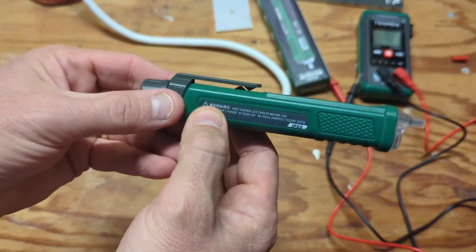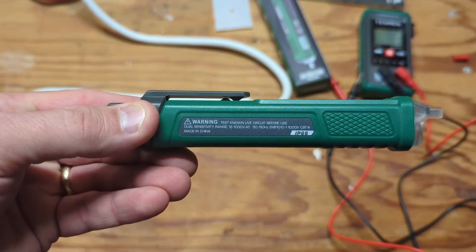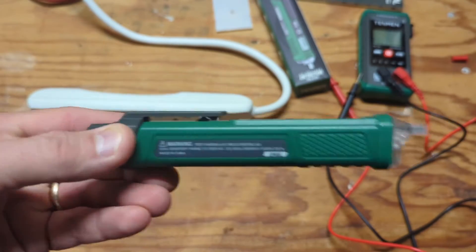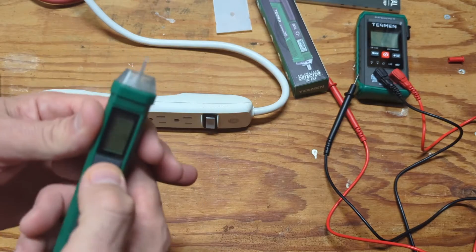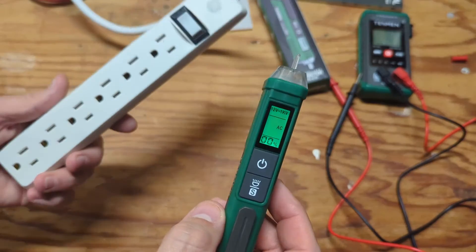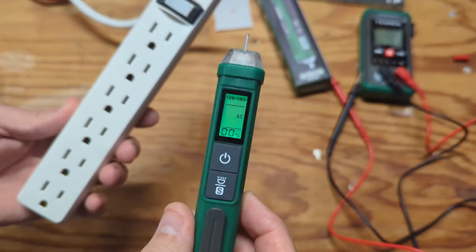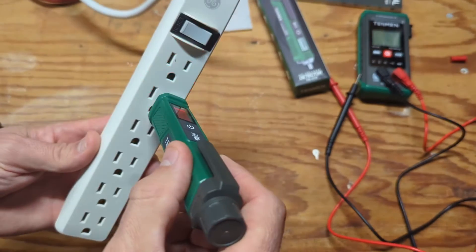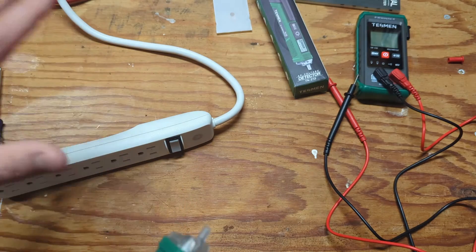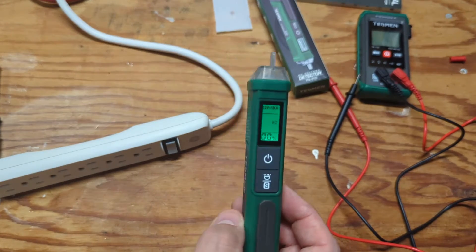One warning printed right on the side of the unit: always test a known live circuit before use. What that means is — before you test something unknown, first verify the tester is working by checking it against something you know is live. That way you confirm the tool is functioning before you rely on it.